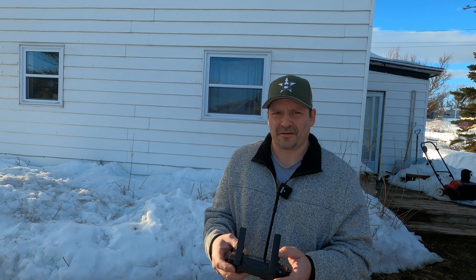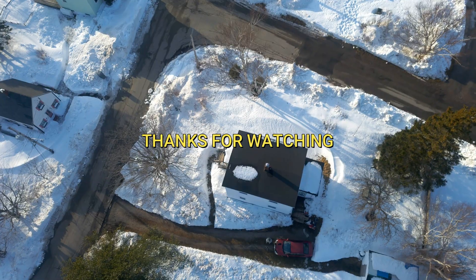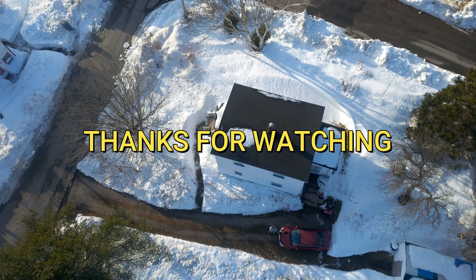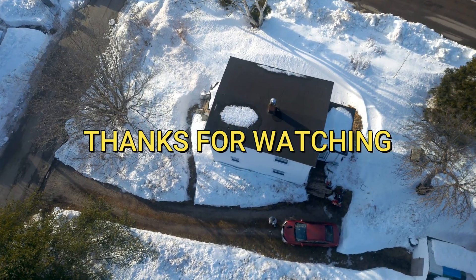That's it — I'm bringing this down. I hope you guys enjoyed today's little flight. If you're new to the channel, please subscribe, leave a like and a comment, and make sure those notifications are on. Until the next one, peace and out.